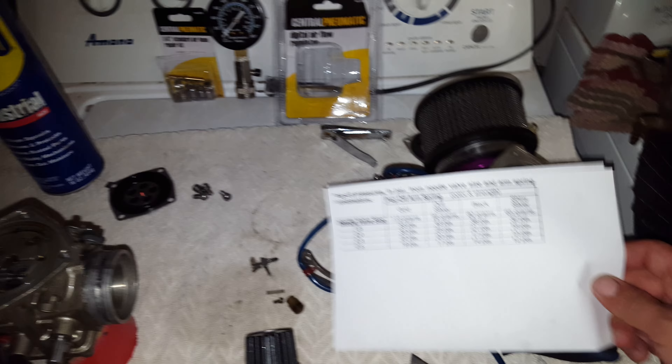So I went ahead and purchased this thing. I purchased the female connector — I bought a brand new one because mine fell too many times and was actually leaking, so it's not going to be super accurate.